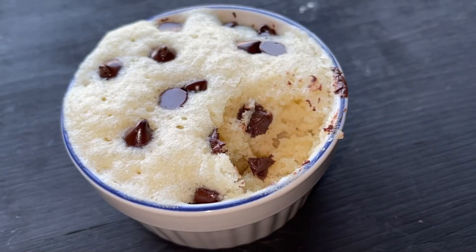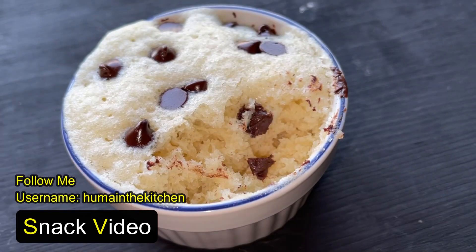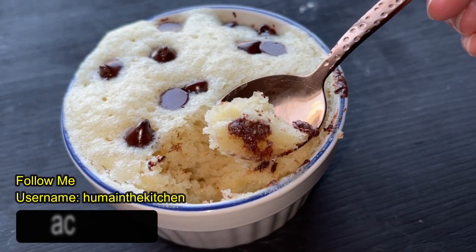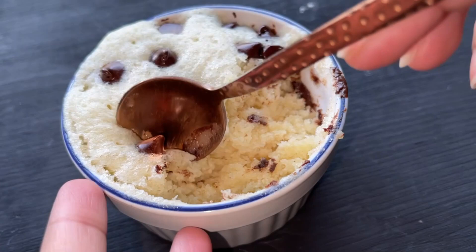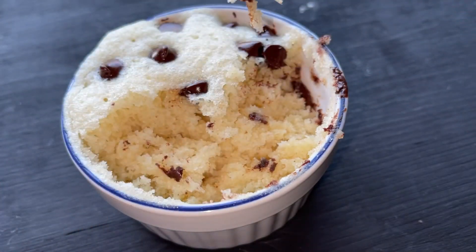Hello everyone, how are you? I hope you will enjoy all of this. Today, I will share with you a very quick snack — a chocolate vanilla cake which is made in only one minute. We will make it in a microwave. It is very delicious and its texture is also very good. So let's start it.